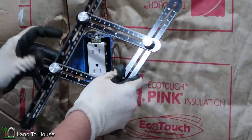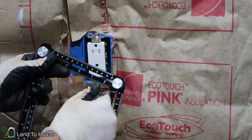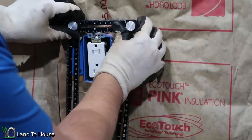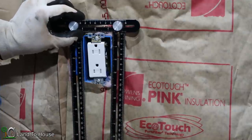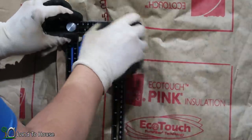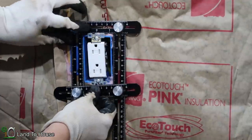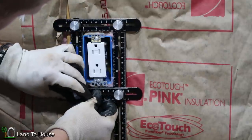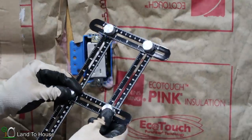Now I know this example doesn't have any real angles to it — this is just a quick example of how easy it is to operate this tool. I'm going to find the box size here. I'm going to lock down the known positions and then pull this up to the size I need. Lock that down and that's the whole size that I need to make right there.